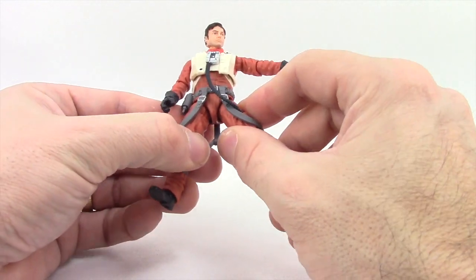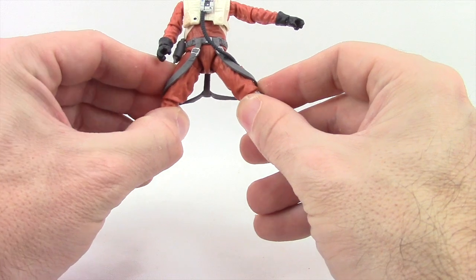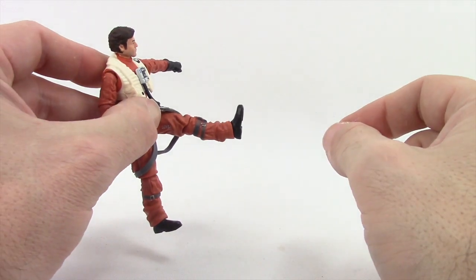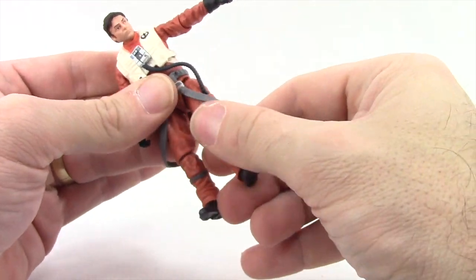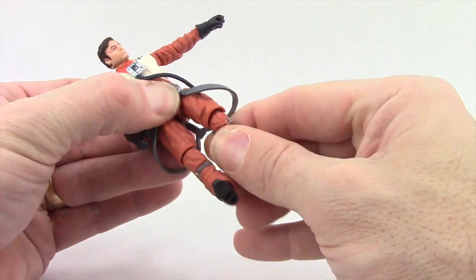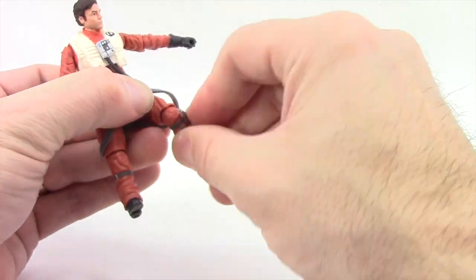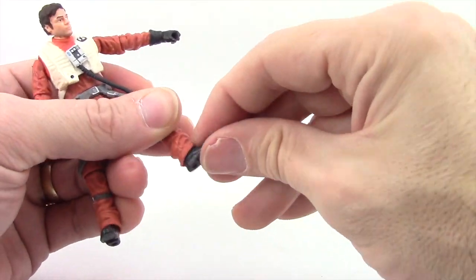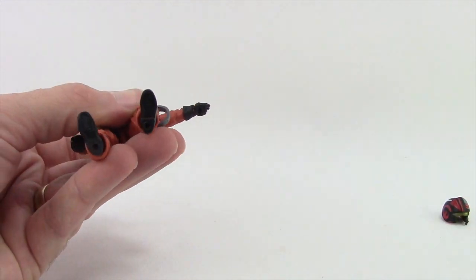There's a hose attached from the leg to the oxygen piece on his chest, which does limit how much you can rotate the figure — be careful not to pull it out, as it doesn't appear to be removable. The legs are attached with hinge joints, but the web gear limits leg movement as well — you can only do the splits about a limited amount, get the leg forward without any problem, and move the leg back somewhat. You've also got rotation at the hip. There's a single hinged knee that bends a good amount, plus rotation at the knee. The feet have hinges for up and down movement, rotation at the ankle, but no pivot. And there are two peg holes on the bottom of his feet.